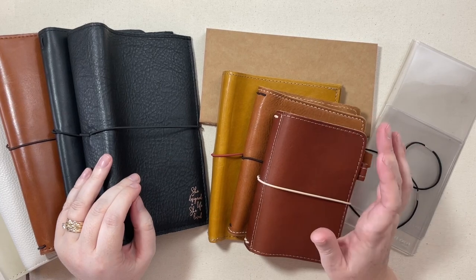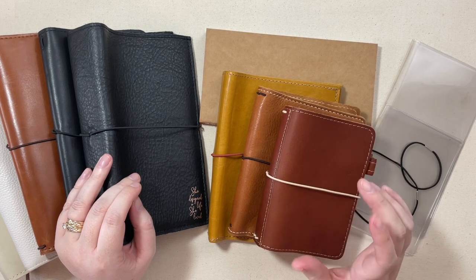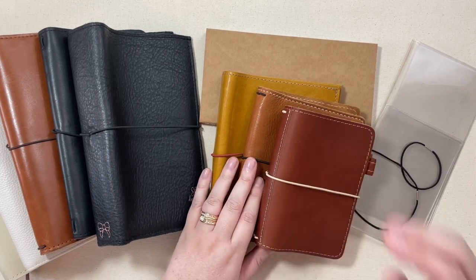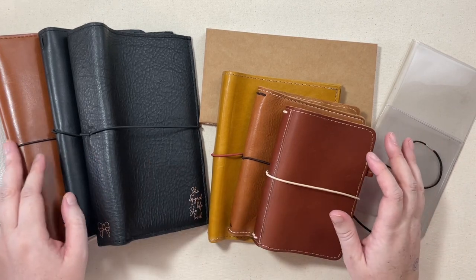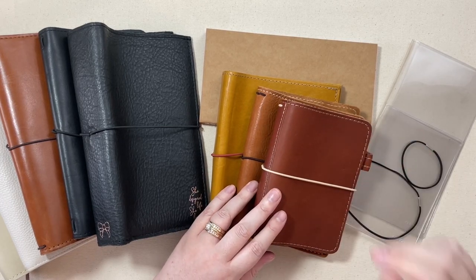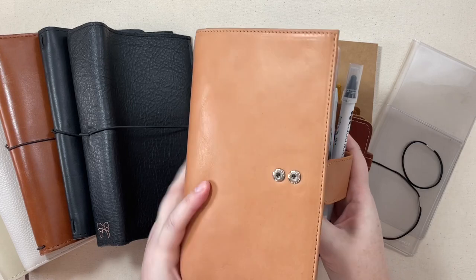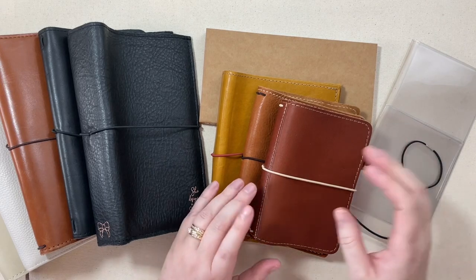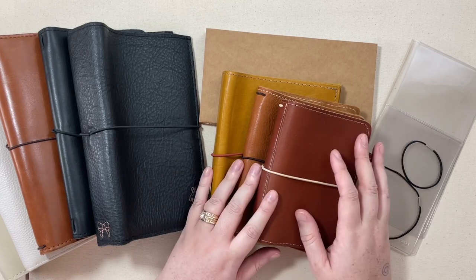Hi everyone. Today I decided I would sit down and talk a little bit about Traveler's Notebooks and how the system works. I think this will be a two-part video. First we're going to talk about just the basics of Traveler's Notebooks — this has been a highly requested video — and go over the differences and accessories you might need to set one up. And then in the second part, I'm actually going to be giving my current setup a little refresh with some new papers. So if you are new to Traveler's Notebooks, let's jump into the basics.